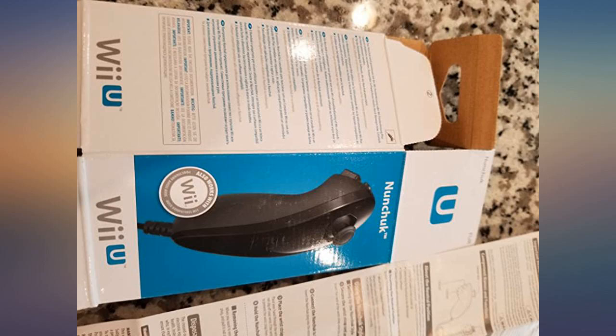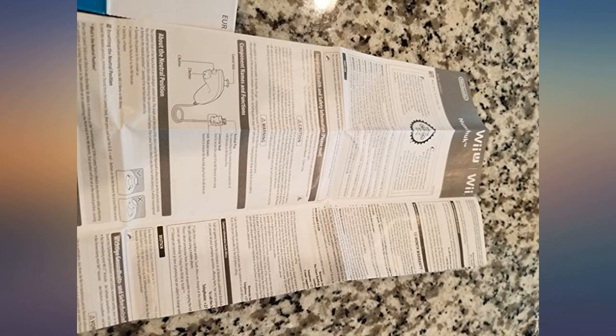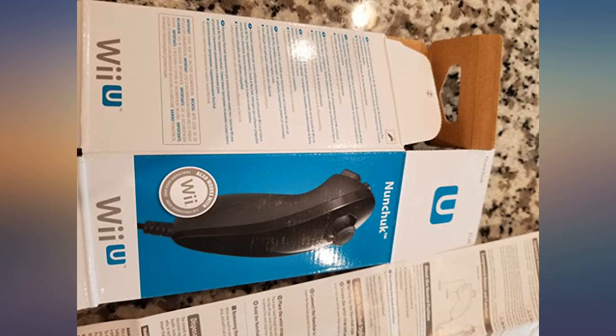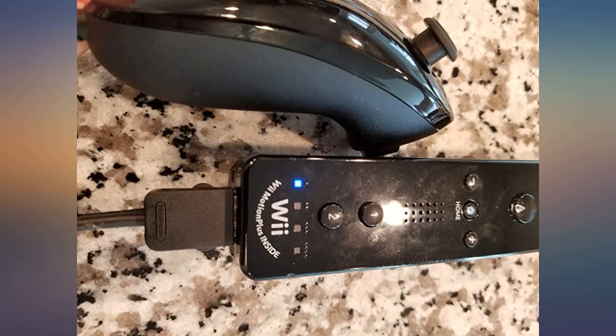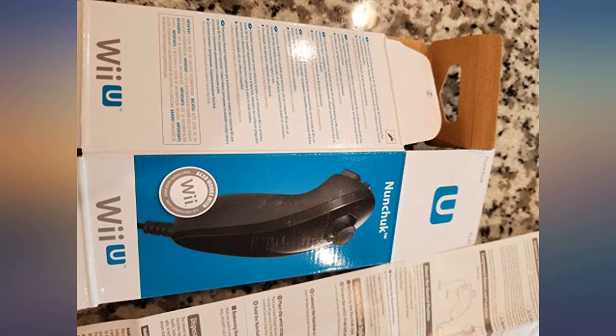If you found this review helpful, please show some love by clicking the yes button below. If not, click no. It really helps me to know which of my reviews you guys and gals like and dislike. Thanks for reading. Official Nintendo Nunchuck, works with Wii and Wii U.